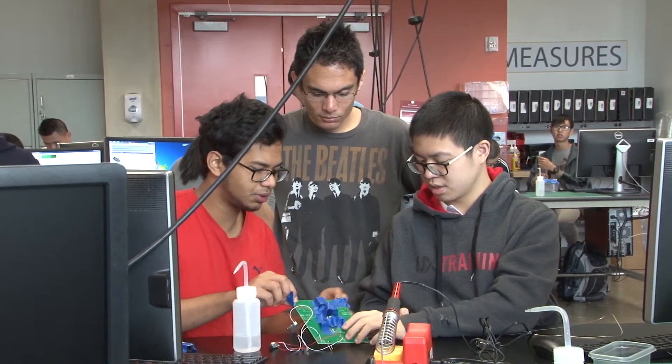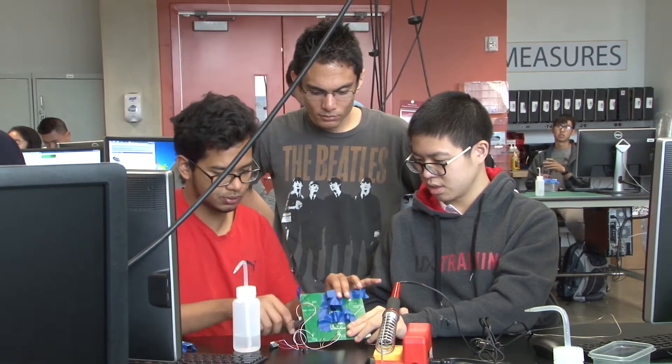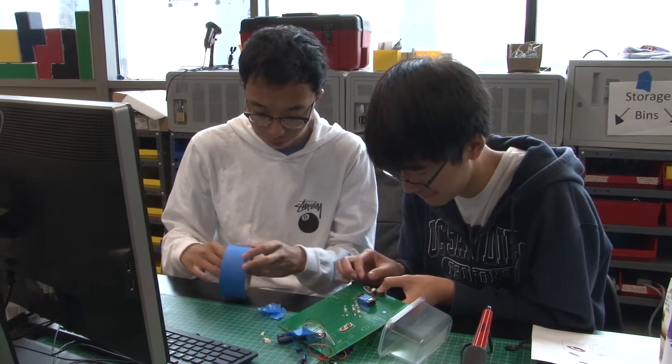My name is Steve Swanson. I'm a professor in the Computer Science and Engineering Department, and this is CSE 91, a class I call Robot Parade, or Designing and Building Robots. It's a class for brand new freshmen — all the students here are in their first quarter at UCSD.